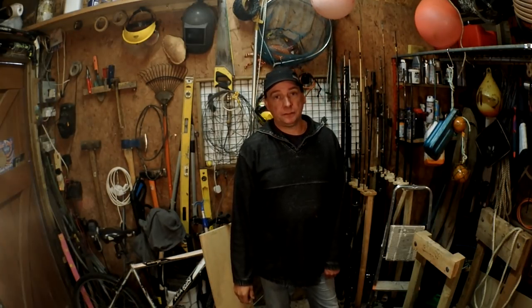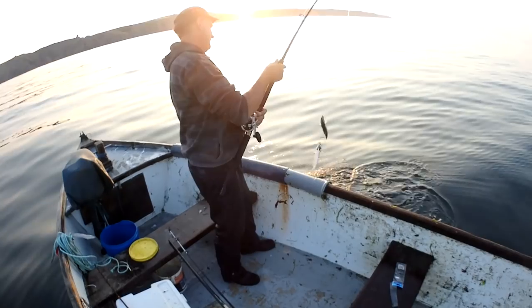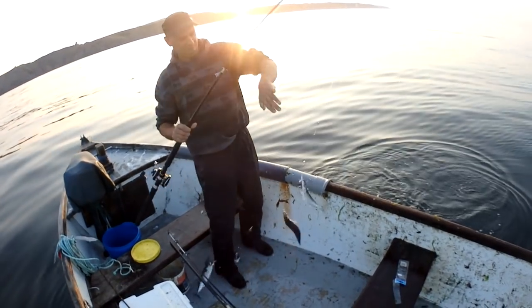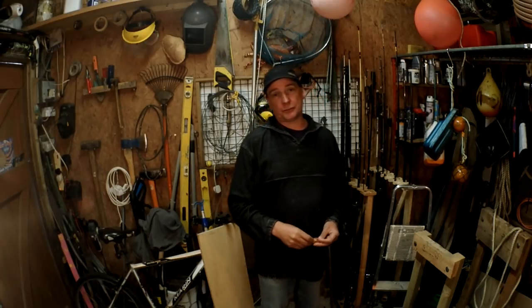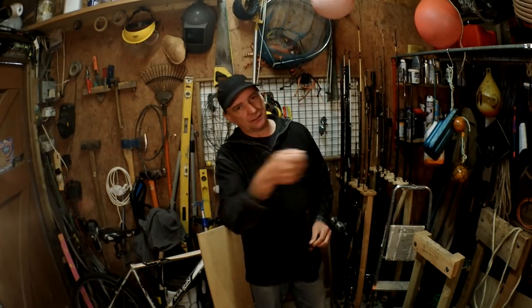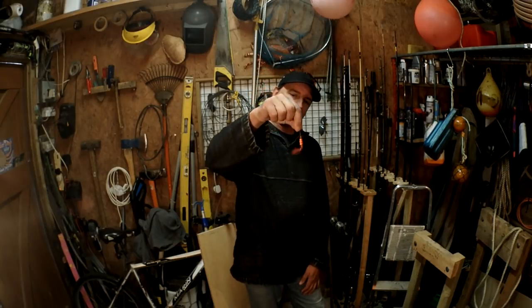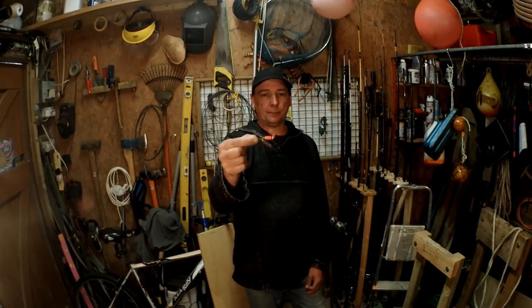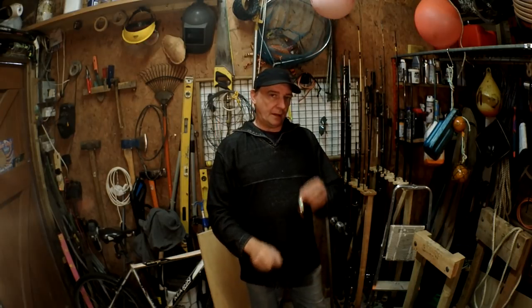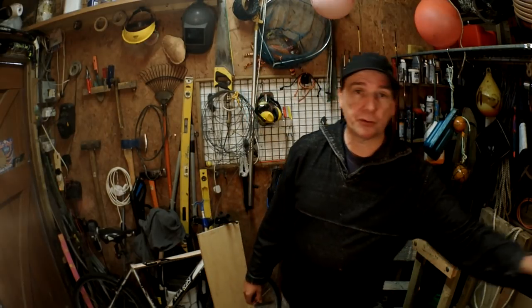Mackerel - most of us probably know how to catch mackerel. Those were caught on a boat, but you can catch them off the shore exactly the same way - just cast it out and reel in slowly. You can also use little spinners, soft plastics, anything small, shiny and bright - the mackerel will chase after it. On very light gear it can be great fun catching mackerel from the shore.